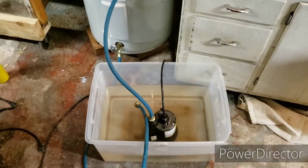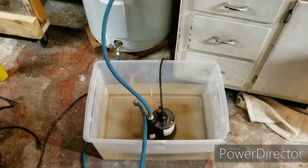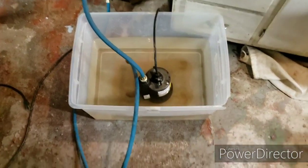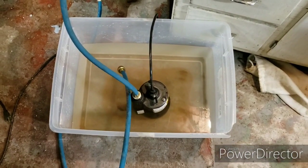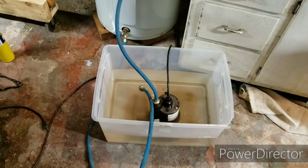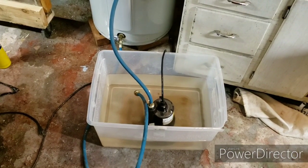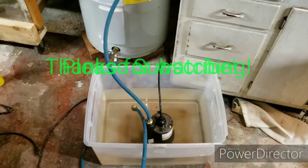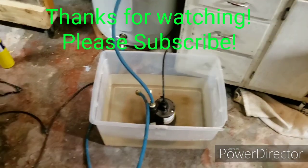I'm going to flush it probably one more time, and that should solve my water issues. This is already the second time, and as you can see the water still has some tinge to it, so I'm just going to do it one more time and see what it looks like. Thanks for watching, please subscribe, and see you in the next one.